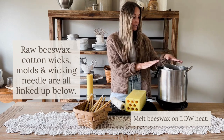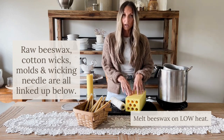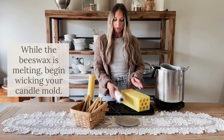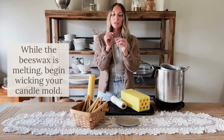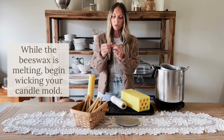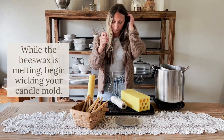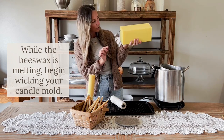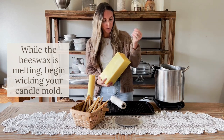The next step, once you've gotten your beeswax started melting, is to wick your molds. I'm going to show you how to do that using a wicking needle. For wicking your large taper candle mold, you're going to take your wick, feed it through the eye of the wicking needle, and tie it in a knot to securely fasten it. The bottom of the taper candle mold has eight small holes, so you find one of those holes and push it through, feeding it all the way through the mold.